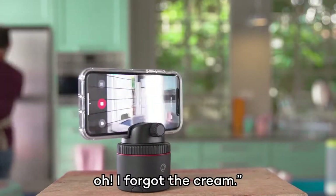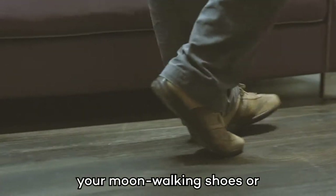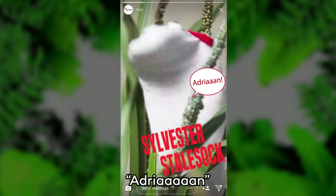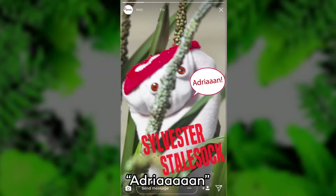Oh, I forgot the cream. You can also follow objects like your moonwalking shoes or your sock puppet, Sylvester Stolsock. Adrian! Not the right movie.